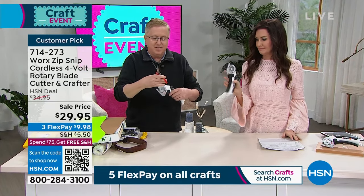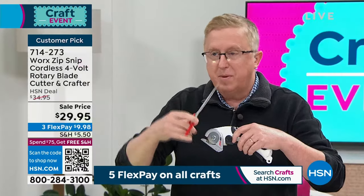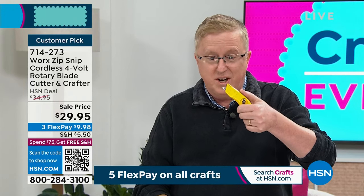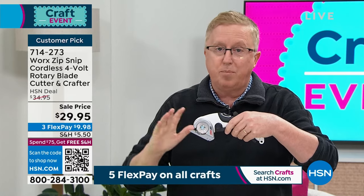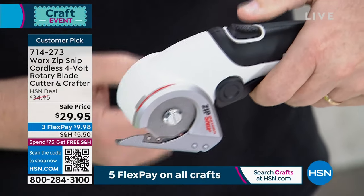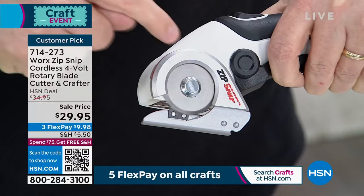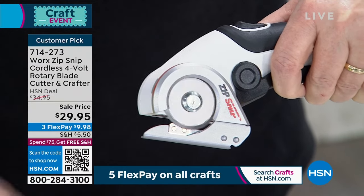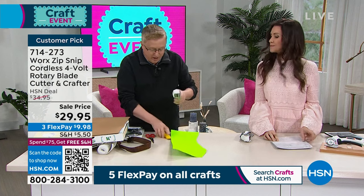We all know the old scissors, right? This is better. If you've ever been frustrated with dull scissors or have limitations in hand strength or mobility, the Zip Snip is the solution. This is from the folks at WORX — a great brand of tools. Here's the Zip Snip: you squeeze it lightly, press one button, and look at that — it's a rotary cutter doing 260 rotations a minute. Completely safe on the bottom. When you put something in here it's going to cut it automatically, razor sharp. I'm going down to the table — this is heavy duty craft paper. Look how perfect that cut is.